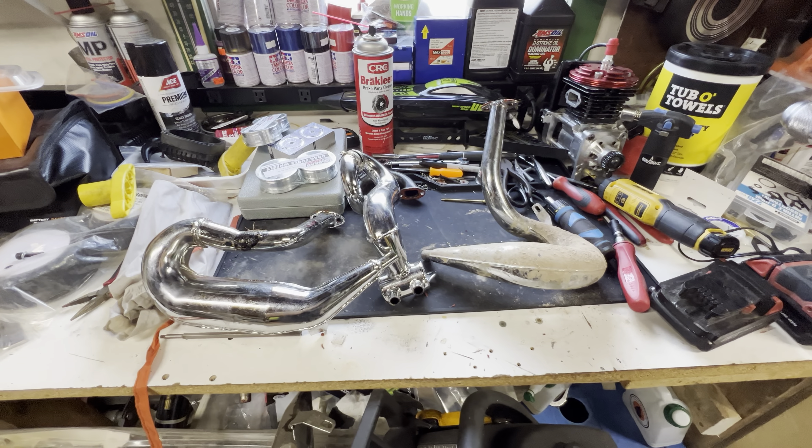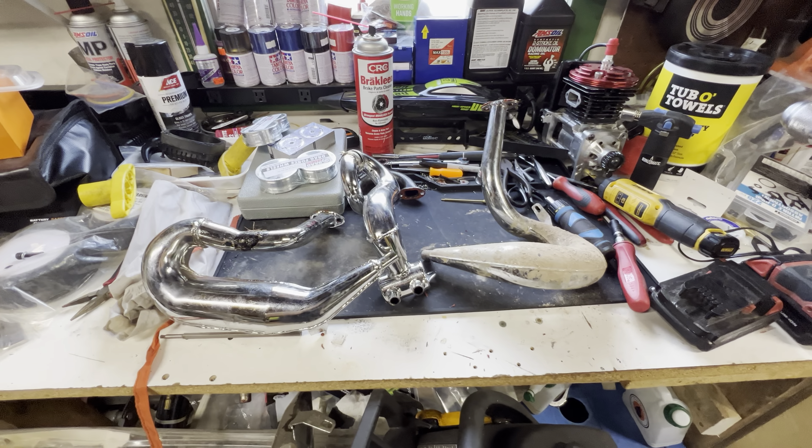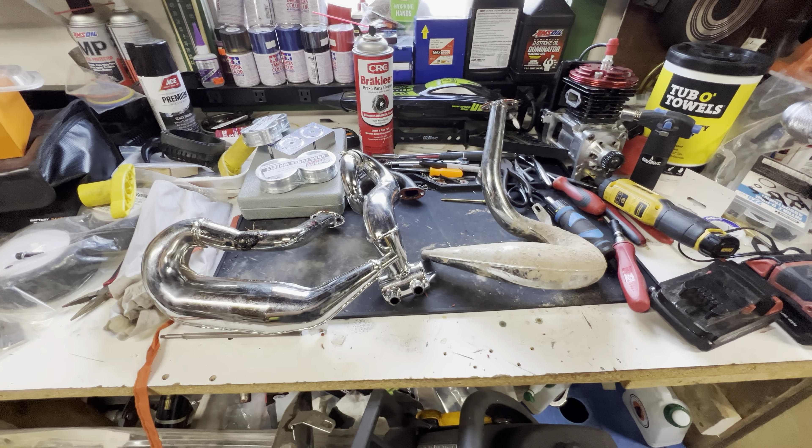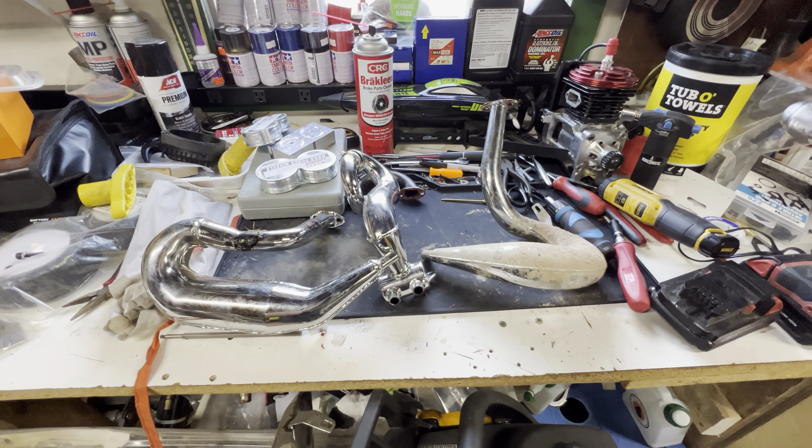I hope this helps. For your 29, I would definitely get a Dominator V1 with the smaller stinger. Hope this helps, buddy. Thanks for watching.